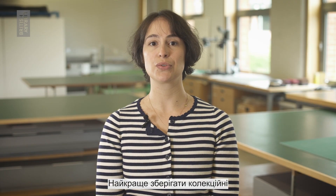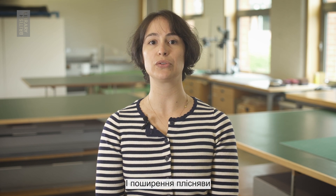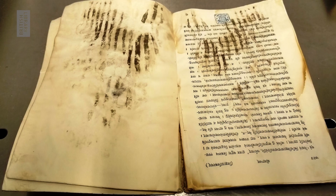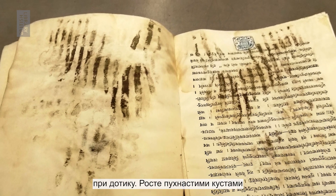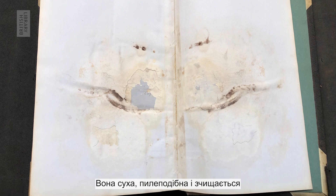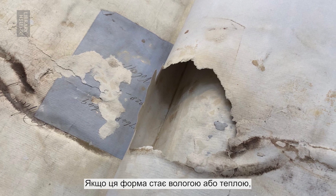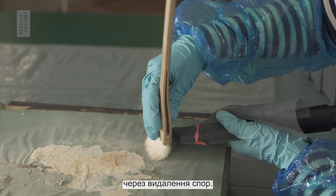It is best to store collection items in cold temperatures and in dry conditions to reduce the risk of mould growing and spreading. There are two kinds of mould to watch out for. Active mould is damp and smears when touched, and grows in furry clumps — this type needs to be dried and cleaned. Inactive mould is dry and dusty and brushes off easily when touched; if it becomes damp or warm, it can grow and spread. Cleaning will reduce this risk by removing the spores.